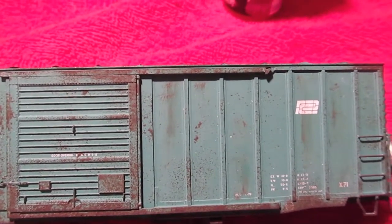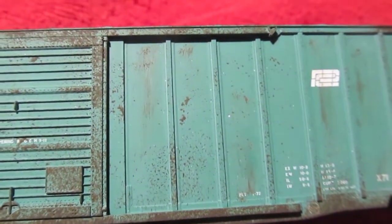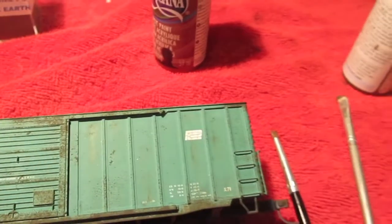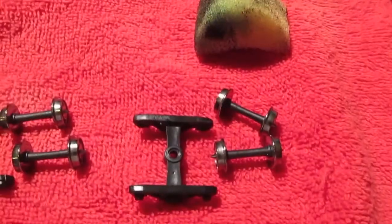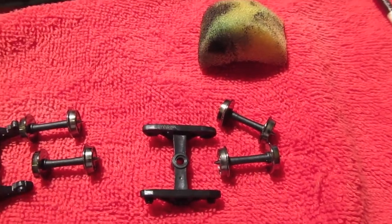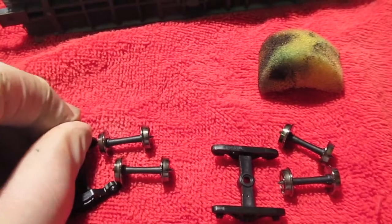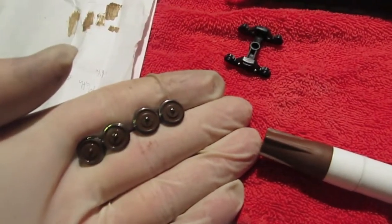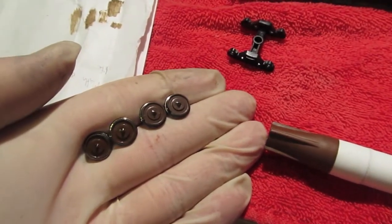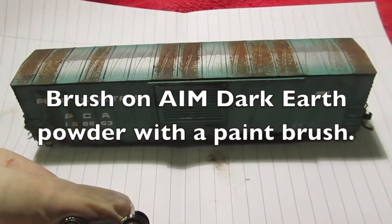Next I used one of the assorted paint brushes with short stubby bristles and dry brushed a little bit of streaking down the side of the car. While I have the raw umber out and the brush dirty, I'm going to go ahead and do the trucks and wheels. I dismounted the wheel sets from the trucks — this is simply done with your fingers, applying a little pressure to one side of the truck and pulling up so the wheel set pops out. I used the brown Elmer's paint pen and went around the faces of the wheels. Now that we've reassembled the trucks, we can get on with weathering the rest of the car with powders.